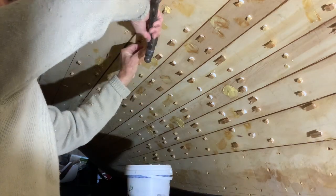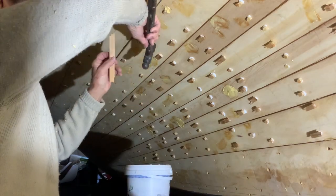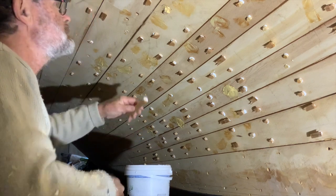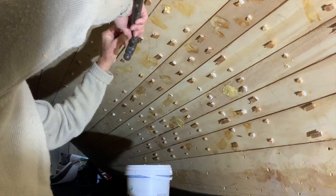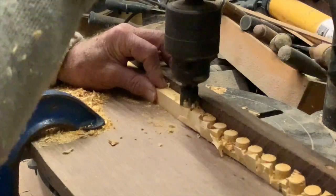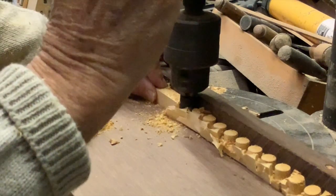All of the fastening heads need to be plugged. On this boat, the planking nails need three-eighth inch plugs; the larger nails and screws need half-inch plugs. Thirty years ago, Larry Partey showed me this method of making plugs, and he learned it off somebody else twenty-five years before that.